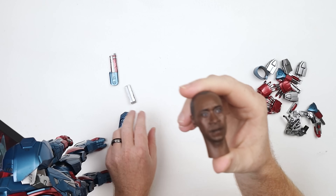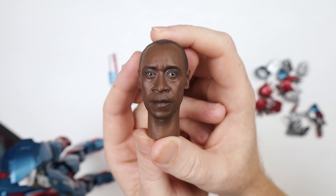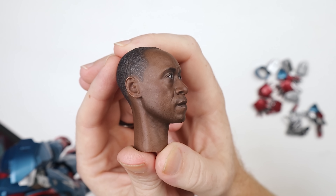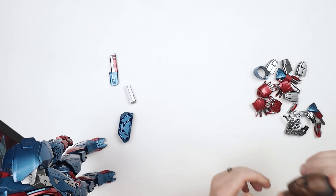One thing I thought was pretty interesting when messing around with this was the head sculpt for Don Cheadle — this is really, really good. I quite like it very much, and I'm tempted to use it on some other figures. Maybe we'll see how it looks on some other War Machine figures. The paint applications are good, the likeness I think is good, the sculpt and expression I think works. They did a really good job with this. One kit bash I'd like to do with this is have him in his Air Force uniform just as a kit bash figure.